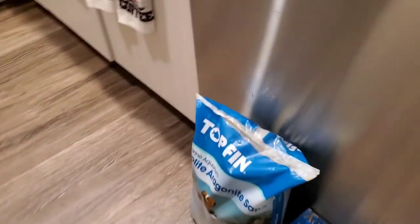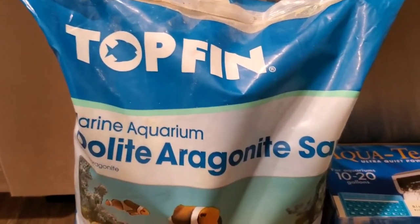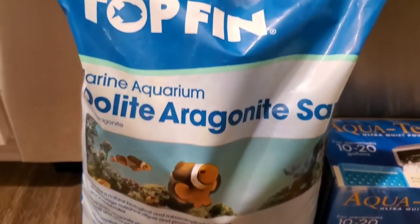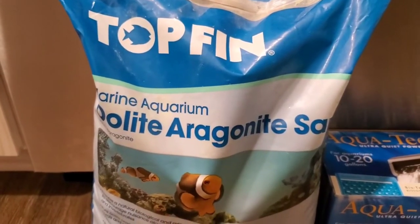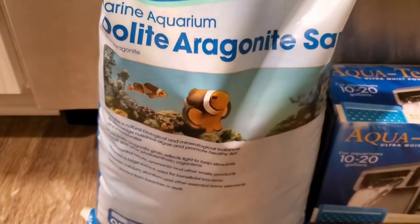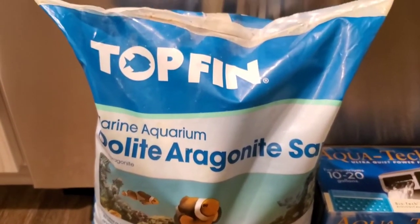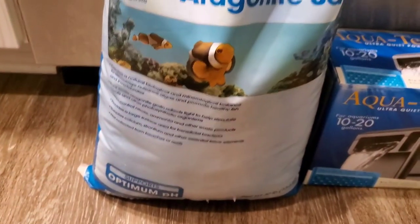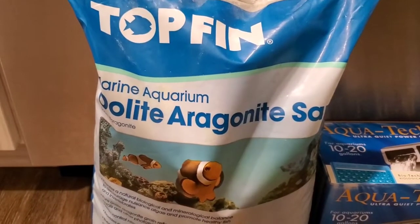The next thing we're going to do is rinse out the sand. This is Top Fin cream sand — a brown color, about a 30-pound bag. I'm going to put it in a bucket and rinse it until the water runs clear. This is my very first time ever using sand, so this is all new to me — hopefully it comes out the way it should.